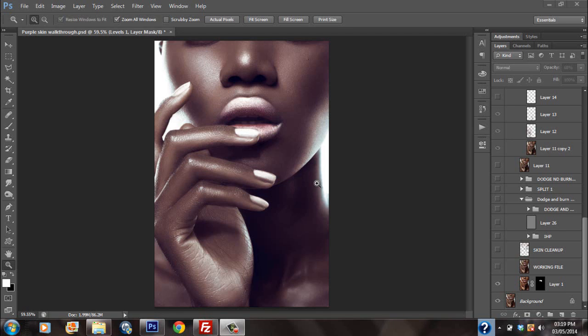Hey guys, welcome to Garth Williams Retouch. Once again in this video, I'm going to show you how I created this image in Photoshop. Before you start this video, please be sure to subscribe to my YouTube channel if you haven't already, leave a thumbs up, and when the video is finished you can leave a comment. I would really appreciate that. If you'd like to purchase this PSD file, you can do so at my website at www.garthwilliamretouch.net. Without further ado, let's get started.